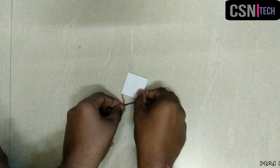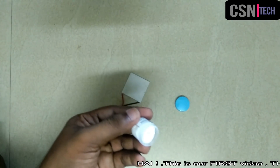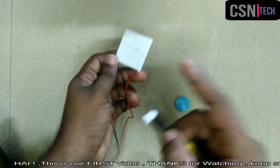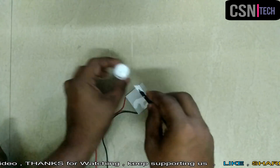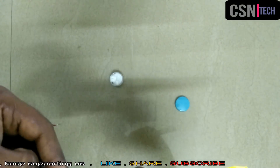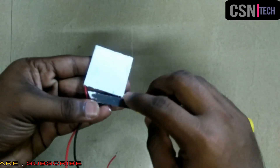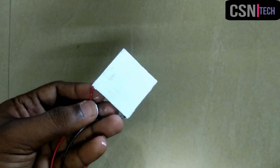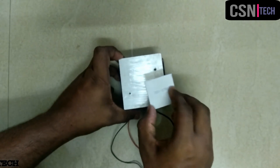Take the Peltier module and apply the thermal compound on the hot side of the Peltier module. Then place the Peltier module on the big heatsink.